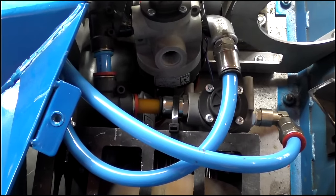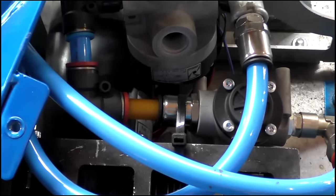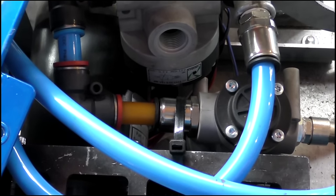Here you can make out an exhaust port that expels the used CO2 from the weapon. The piping is high quality and flexible, which is thick to allow for a better flow.